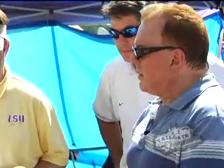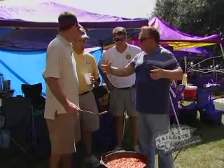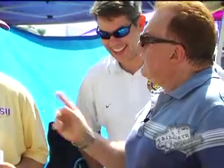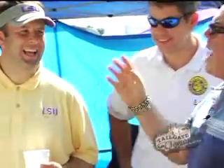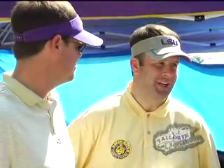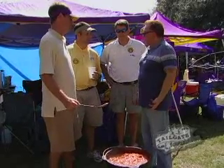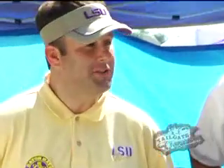What part of the alligator do you cook? Tail. So the tail — is it fatty meat or firm meat? We just cook the meat. We got black alligator. How do you acquire the tail of an alligator? My brother-in-law's got a place down south of Lake Charles. They hunt alligators — that's where we get our alligator meat. That sounds a little dangerous hunting alligators. Yes, it is.